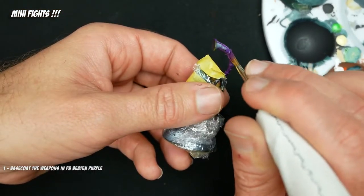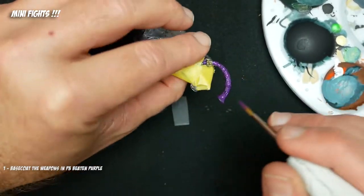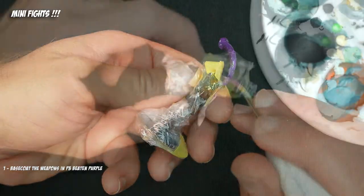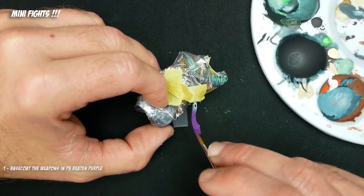So I'm going to go ahead and hand base coat these — you can't hand airbrush, Jiminy Christmas — I'm going to hand base coat these with Beaten Purple. It's a Privateer Press paint. It's red. So we're going to put that in with the intent that we're going to kind of do a sick fade from purple into a warm palette.